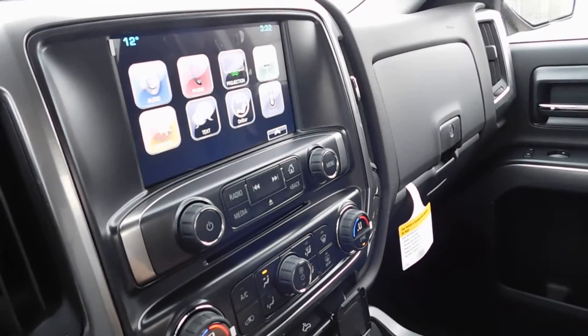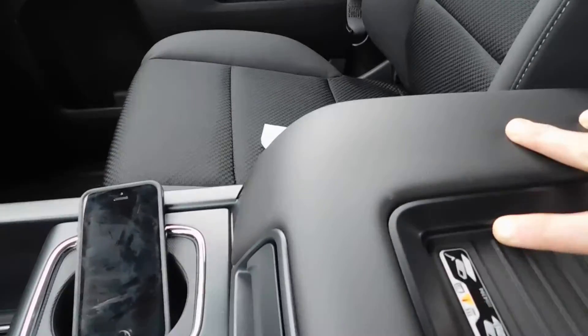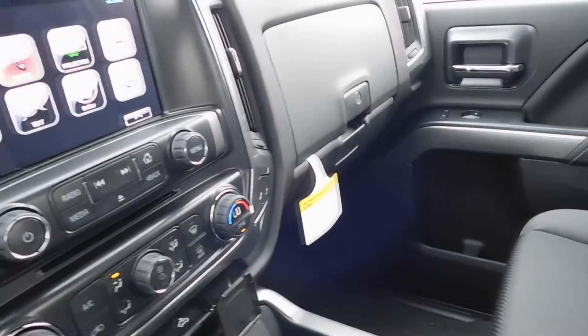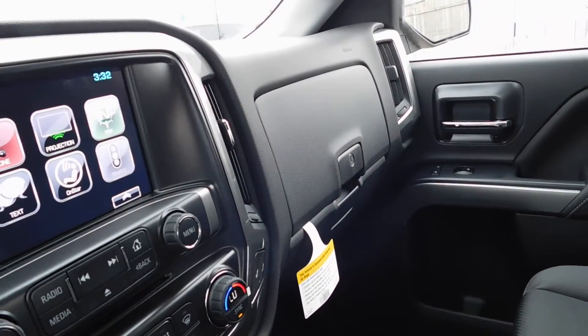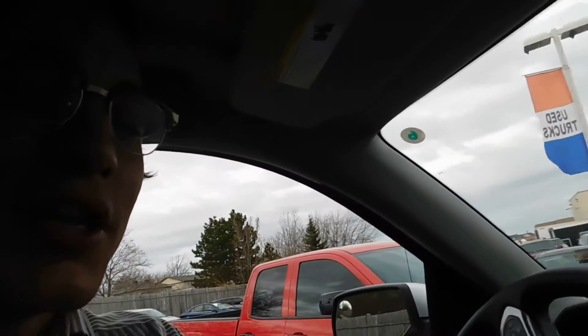So those are the biggest changes. Inside: CarPlay and your wireless charge port. Outside: new headlights, new hood, new fog lamps, and the 8-speed automatic transmission. Thanks so much for watching — please post your questions and comments below, and we'll be posting more 2016 Silverado videos and 2016 GM model vehicles as well. Stay tuned — thanks, bye for now.